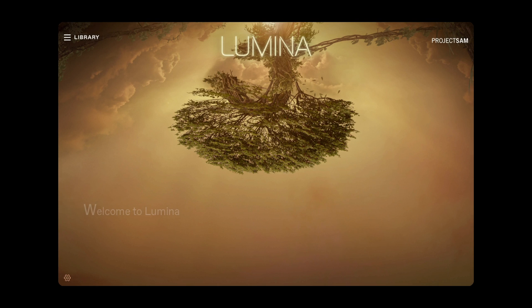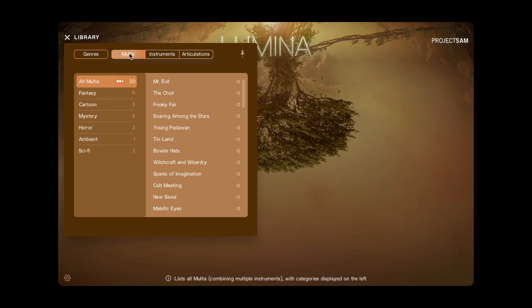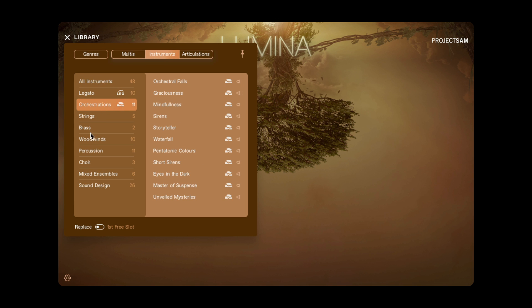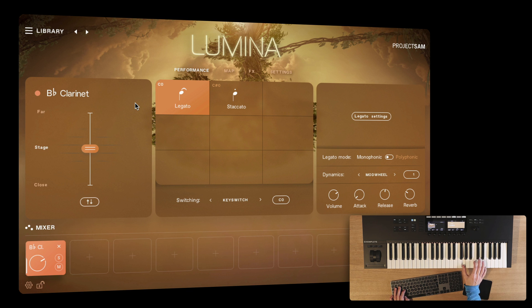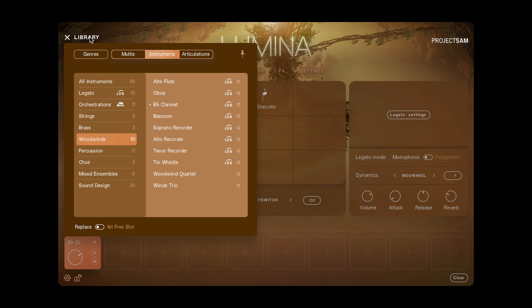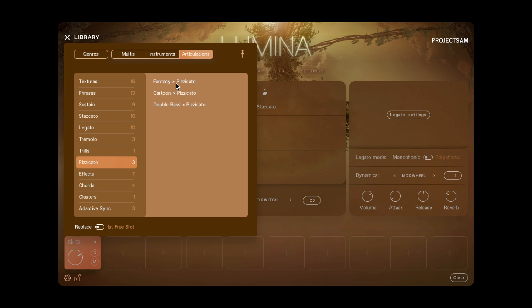Like the other libraries that received our 2.0 treatment, Lumina is now an all-in-one library as well. In the new Instrument Browser, you can access all instruments, articulations and multis. You can filter by instrument category, and you can browse by specific articulations, loading just that articulation with all the other samples purged.